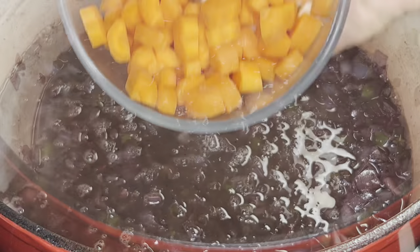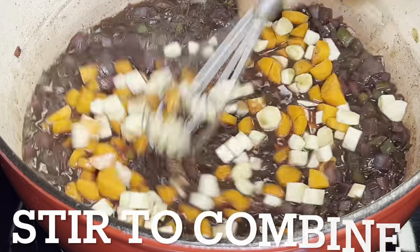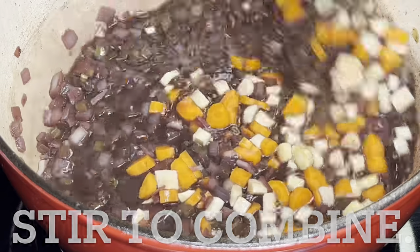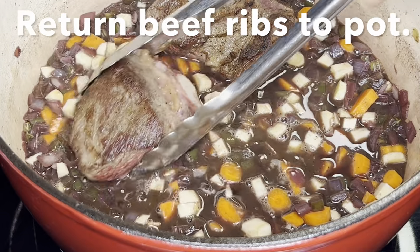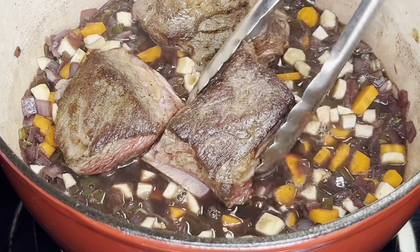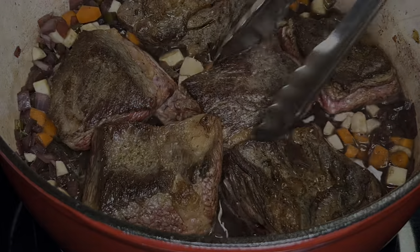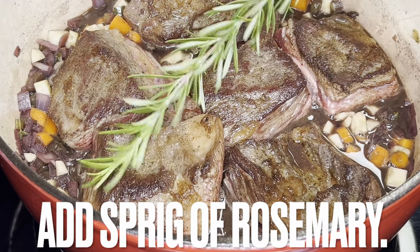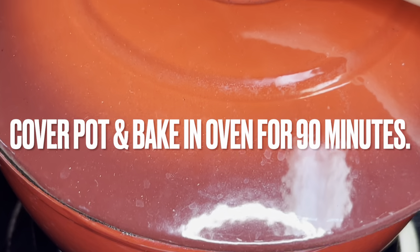Add beef broth, carrots, and parsnips. Stir to combine and return the beef short ribs to the pot. Add a sprig of rosemary. Cover the pot and cook for 90 minutes.